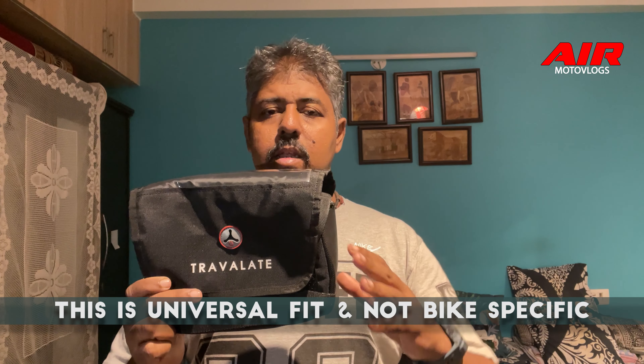It becomes a lightweight, easy travel solution for you. The company name is Travel8 - you can check the link in the description to buy it. It's recommended from me, though it all depends on your requirements, priorities, and choice.